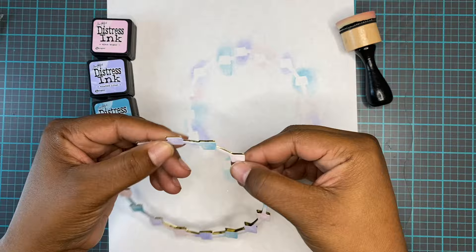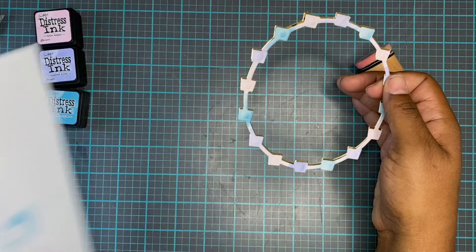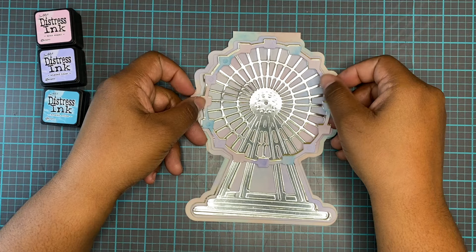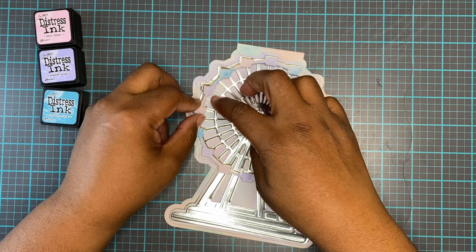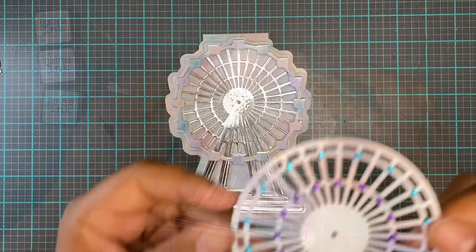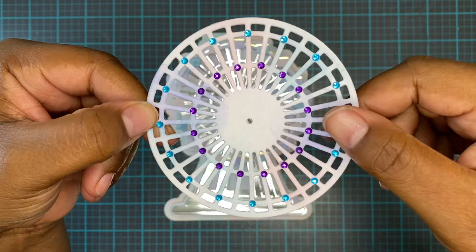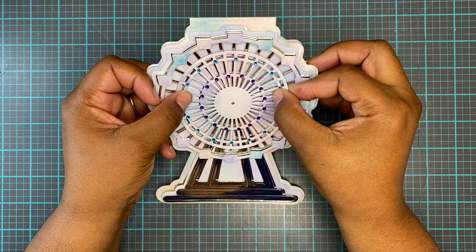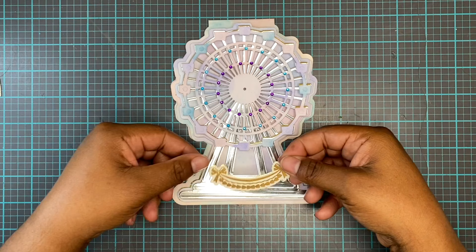Once you have that all together, you bring back your wonderfully fun Ferris wheel — I love this thing, it's so fun! That's why I wanted to do some really fun colors I've never done before. It's very pastel, very different — it's got a summertime look to it. You could jazz this up in so many ways. For the centerpiece die I put blue and purple rhinestones, which I thought gave it a really nice Ferris wheel effect, because Ferris wheels often have different colored lights on them.